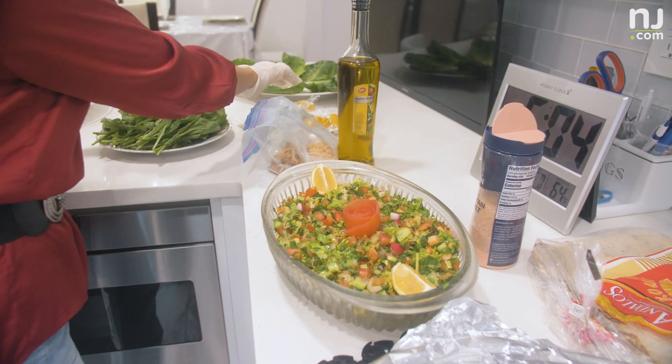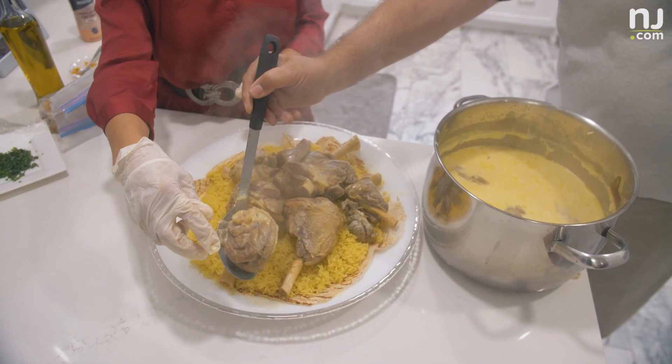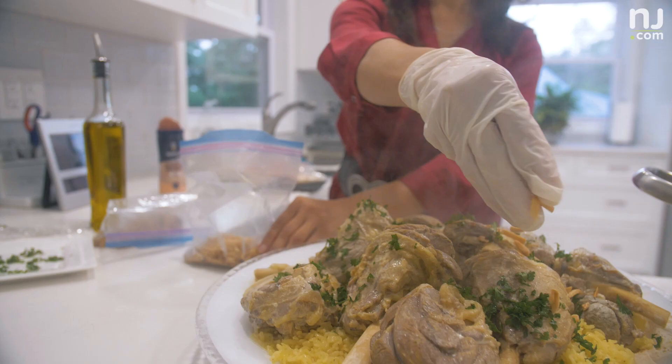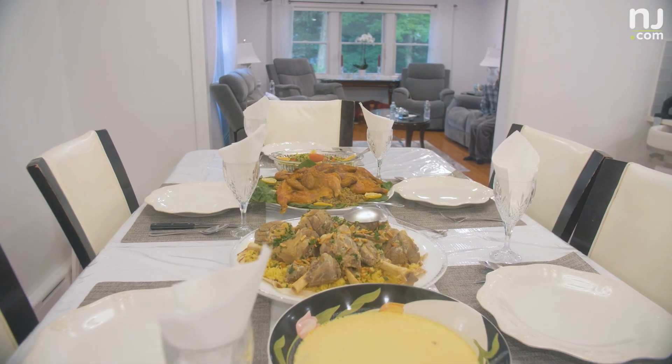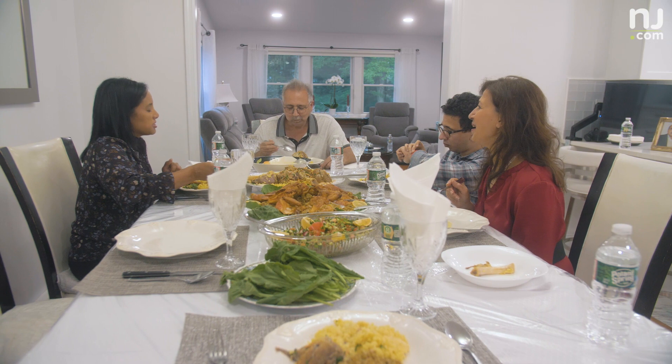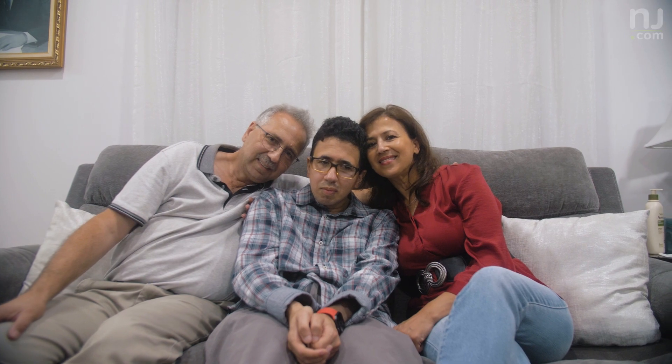When we had guests, the most important thing was to make mensaf for them, to honor them and make them feel welcome. It's definitely a prestigious dish, and it's served for people that you really love and care about.